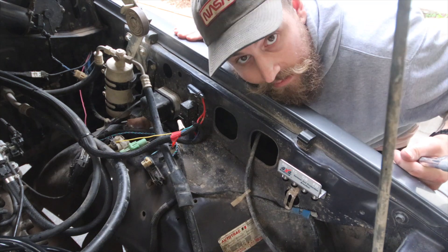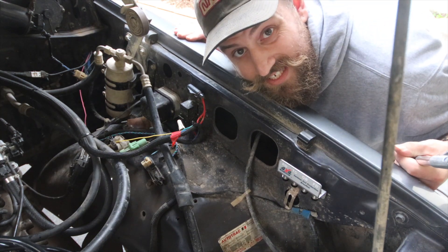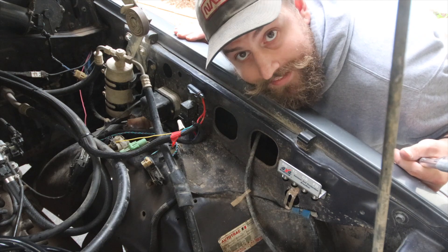Alright, that's done. Move to the other side. So, the two diffs, the transfer case and the gearbox. Fun.